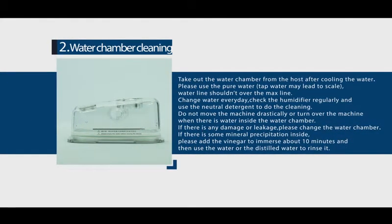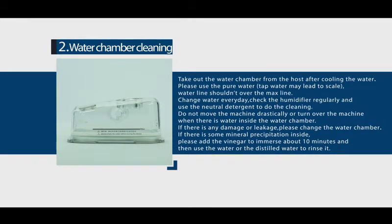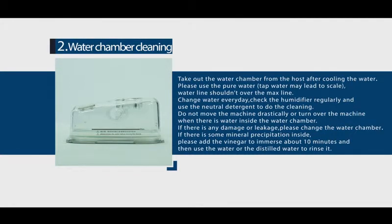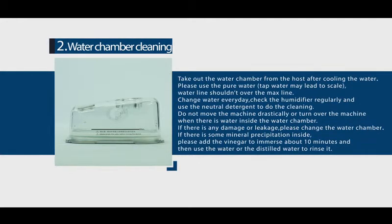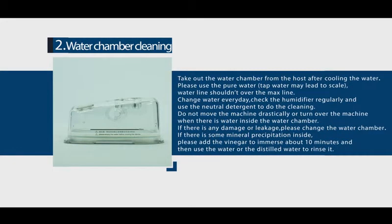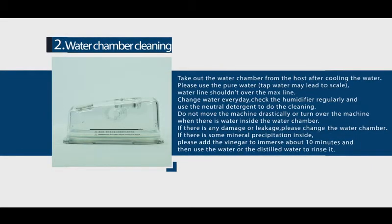Water chamber cleaning: take out the water chamber from the host after the water has cooled. Please use pure water — tap water may cause scale. The water line should not exceed the maximum line. Change water every day and check the humidifier regularly, using neutral detergent for cleaning. Do not move or turn over the machine drastically when there is water in the chamber. If there is mineral precipitation inside, add vinegar and soak for about 10 minutes, then rinse with clean or distilled water.